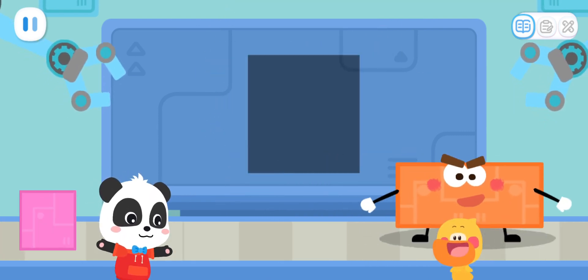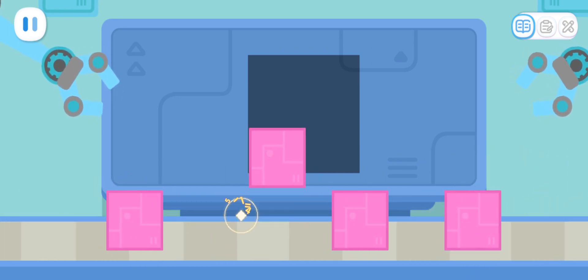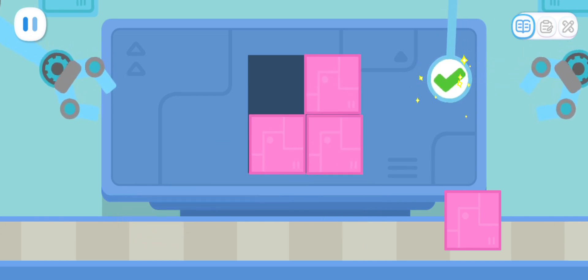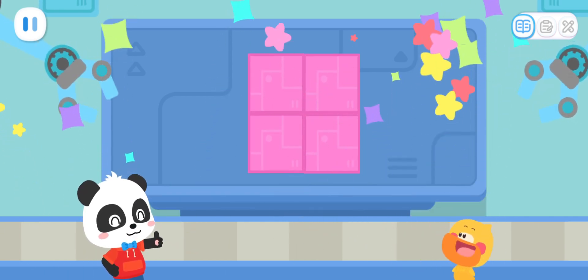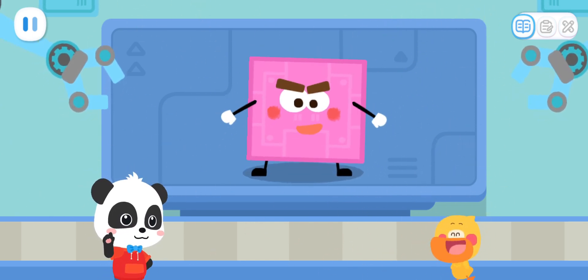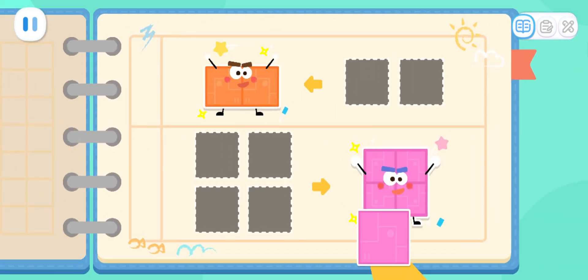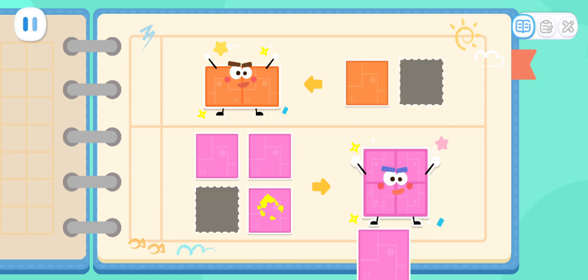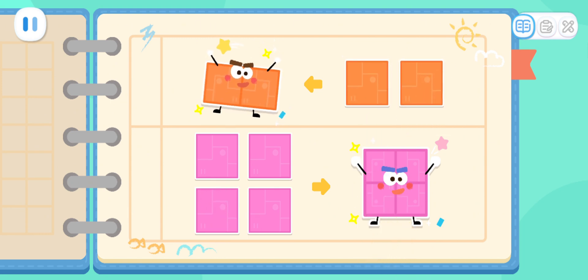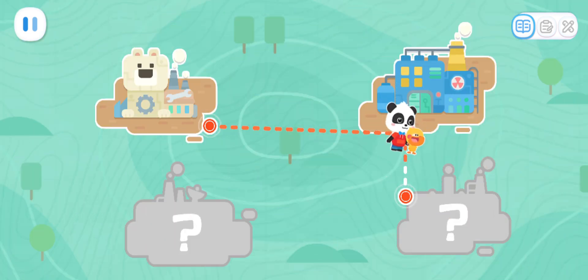Let's put together a big square elf! Sure! Do you know how to make a big square elf with these parts? Yeah! Wow! Let's record the formula! Four squares can be put together to make a big square!